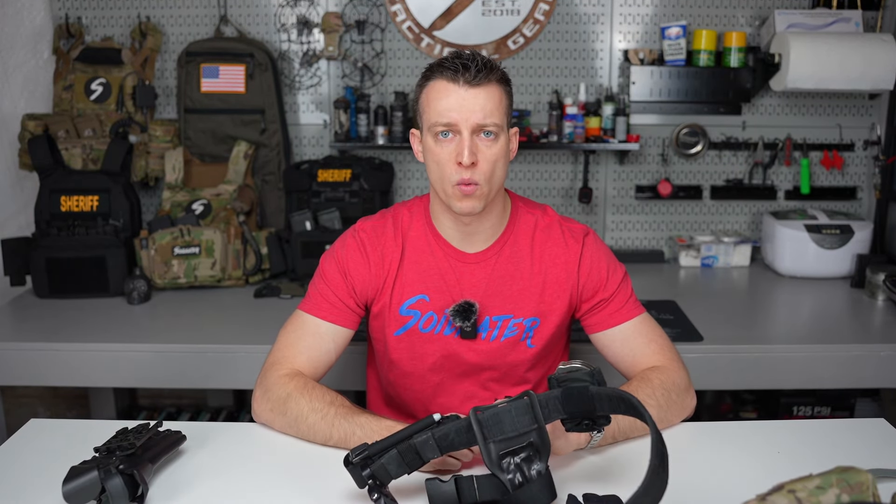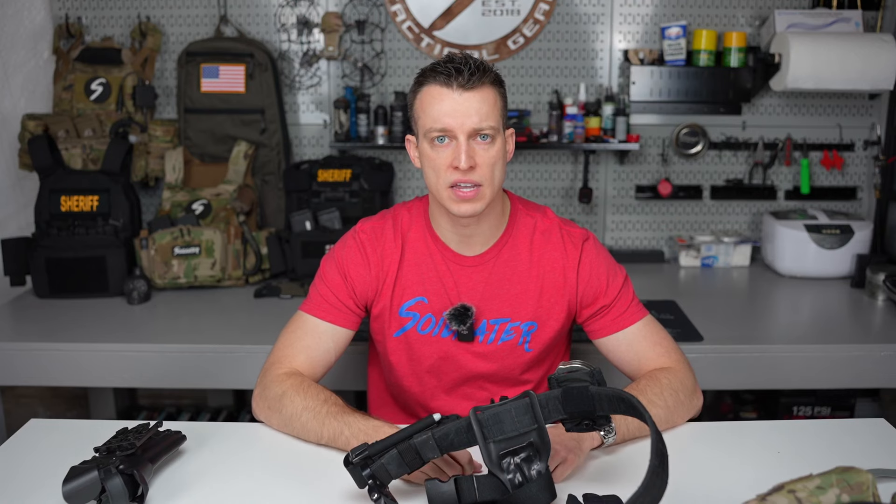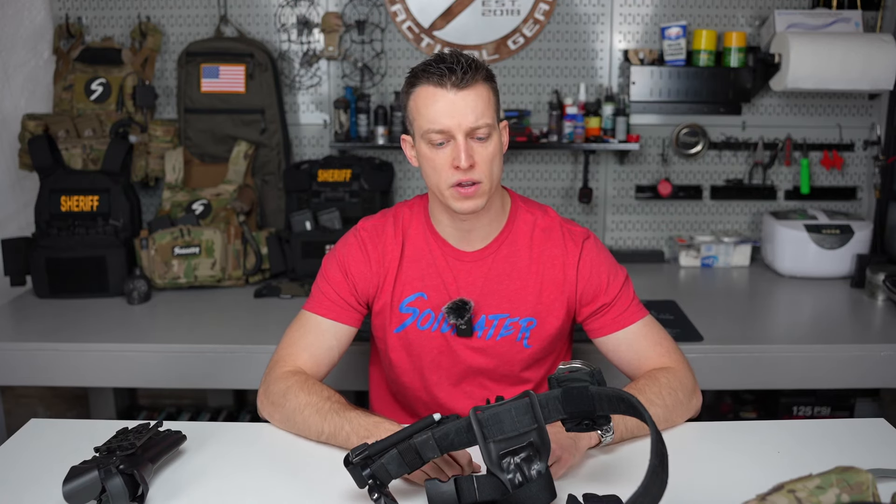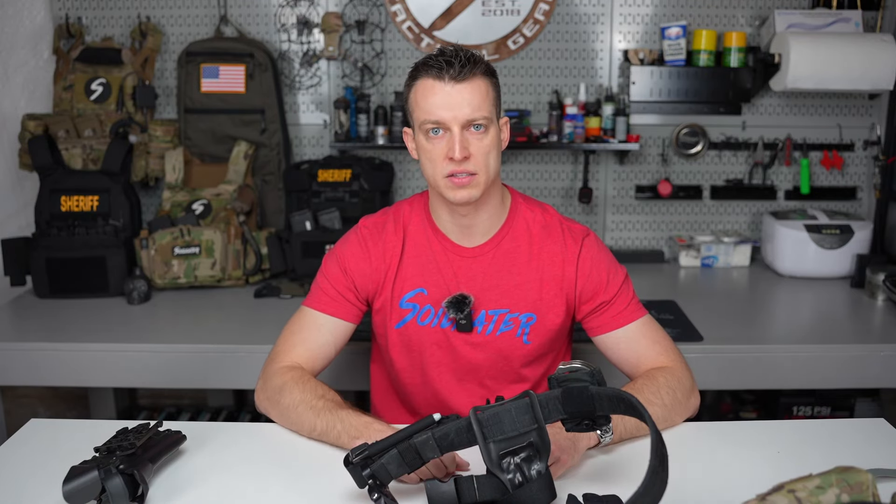That does it for this week's One Take Wednesday. If you have any questions, comment below or send me a DM on Instagram. I look forward to hearing what you have to say, and if you're not subscribed, subscribe to the channel. Thanks, see you next week.